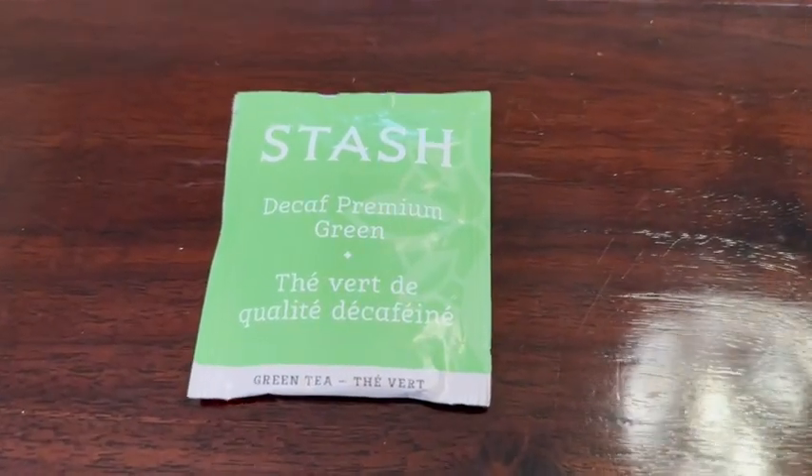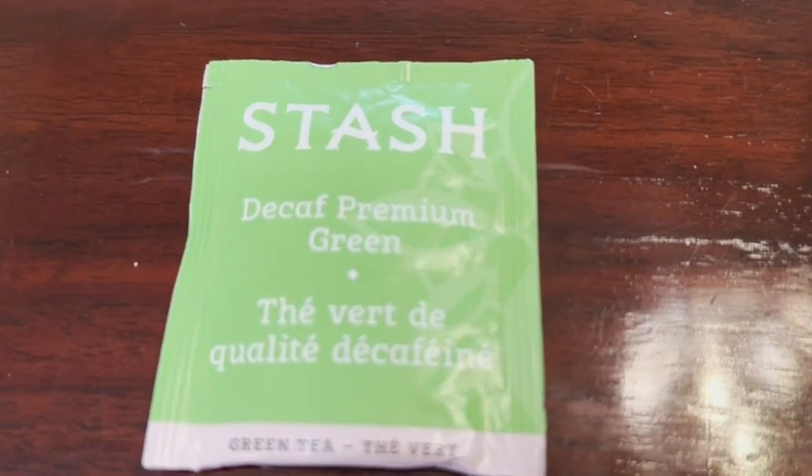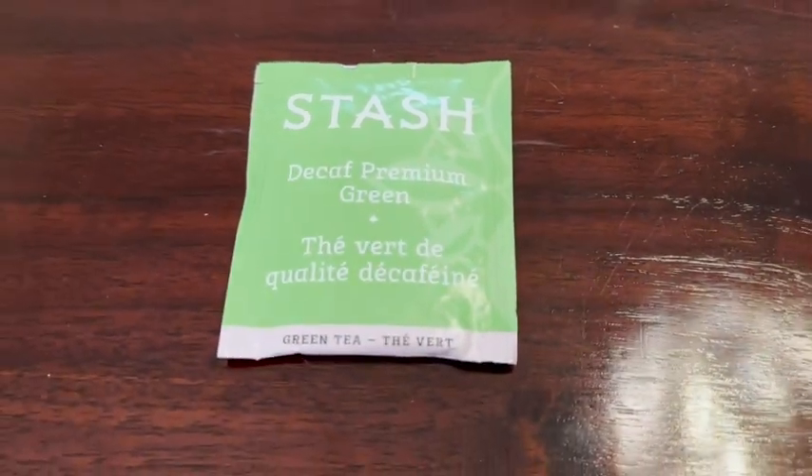Hey guys, it's Alicia with WTI. Do you love green tea but maybe you don't want the caffeine? I want to show you this Stash Decaf Green Tea. This is a very delicious green tea but it is decaffeinated, so you still get your health benefits of green tea but without the caffeine if you don't want it.